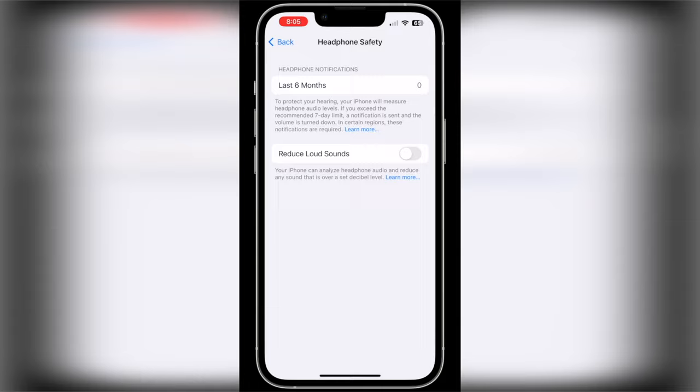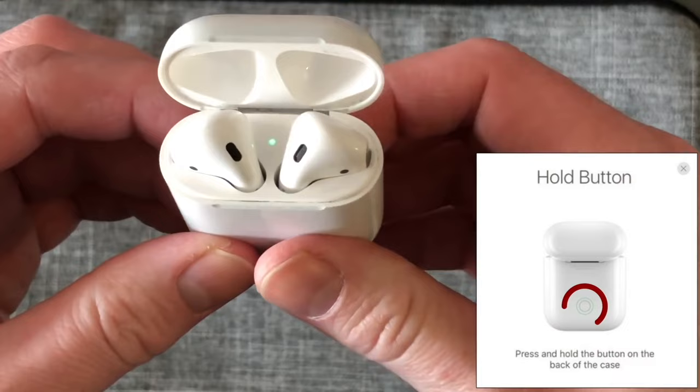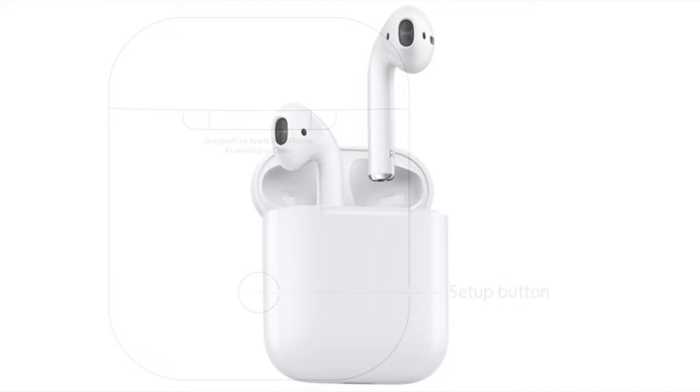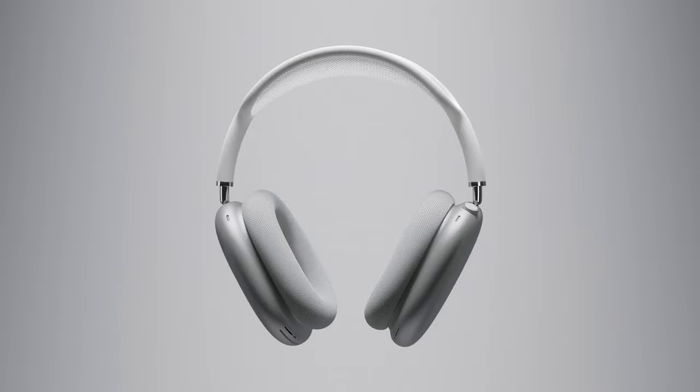The steps to reset your AirPods are the same for all models except for the AirPods Max. To reset your AirPods, make sure both of them are in the case. Open the lid and then press and hold the pairing button on the back. Eventually the status light will start blinking amber — continue to press and hold the pairing button. Then finally the status light will blink white. When the status light blinks white, you can let go of the button. Now that the AirPods are reset, pair them again with your iPhone by closing the case, waiting a moment, and then opening the case beside your iPhone. This will start the pairing process from scratch.